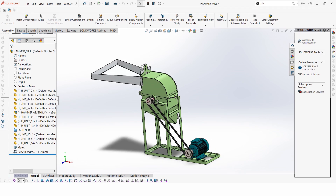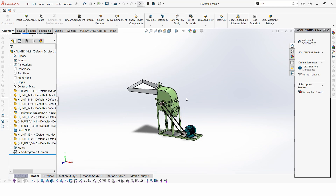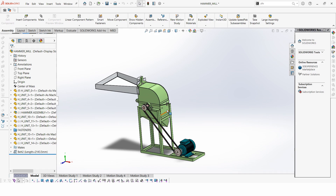A subscriber wanted to crush something like coconut into powder for their briquette-making business. So I came up with this 3D model — I've covered this before, but this is another type of hammer mill.